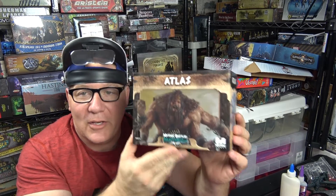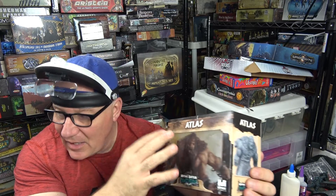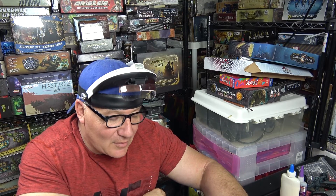Hey everybody, welcome to another Rob Paints. Today, thanks to our good friend Mr. Hill who decided to help us out — he sent us some stuff which was very nice. I have to thank him, and I'm going to thank him heavily when we do our review of Mythic Battle Pantheon.